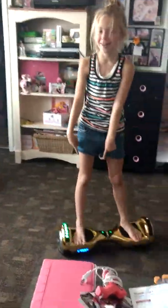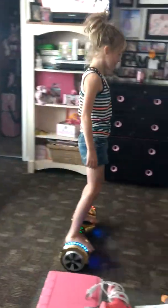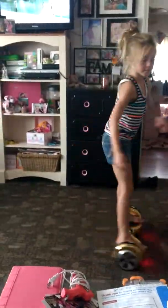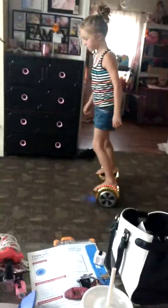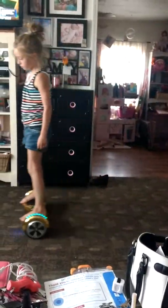I'm on my hoverboard. Yes! Crazy girl. I cannot believe how quick you were on it. Do the really quick turns. Nice! Woo! Very cool.